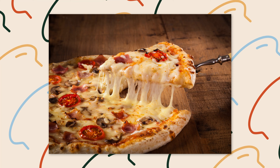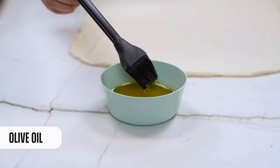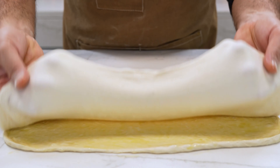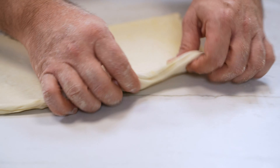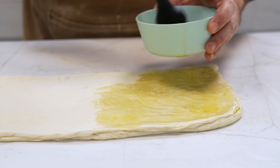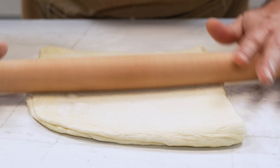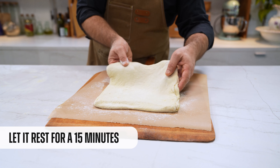Now that the dough is already stretched, I'm going to reveal the secret of this video: we're going to make a laminated pizza — like a croissant with very thin and crispy layers. To do that, we're going to use olive oil. We paint with olive oil half of the dough, fold it into itself, then paint to the middle again and fold it once more. We stretch it a little, always keeping that rectangular shape, then place it on parchment paper with semolina and leave it resting for around 15 minutes.